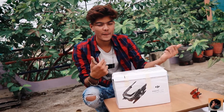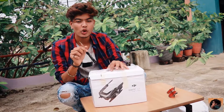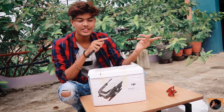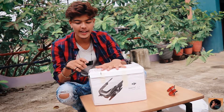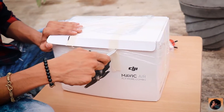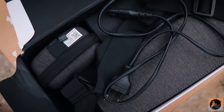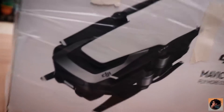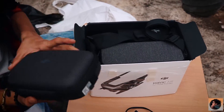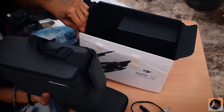We brought it from Mumbai and this was a seal pack, but we opened it in Mumbai. This is the charging cord and this is our drone — we will keep it on the side and then open it. We will also get a mini bag with it.